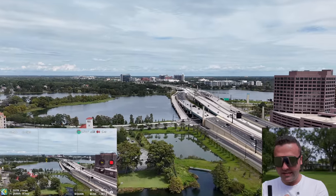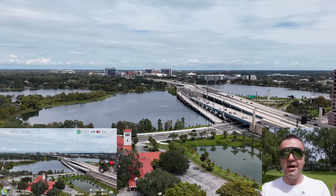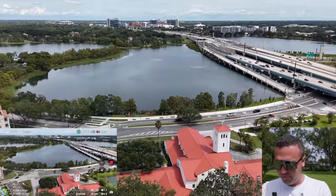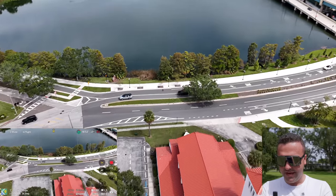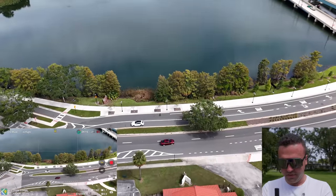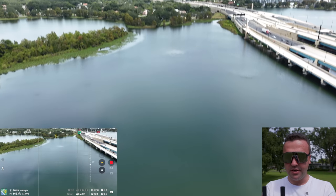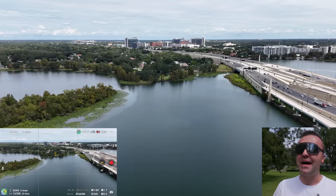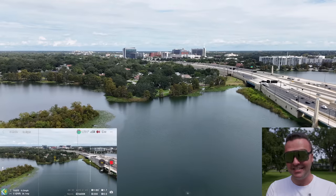I captured a pretty awesome hyperlapse with the Mini 3 Pro the last time I was in Orlando from a nearby parking garage. Now crossing back over the road, the issue with the Mavic Mini and Mini 2 was always performance — I always want something super fast and super agile. Even now, being able to fly in normal mode at a faster top speed and faster descent and ascent rate is really nice.